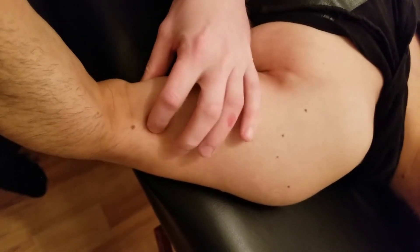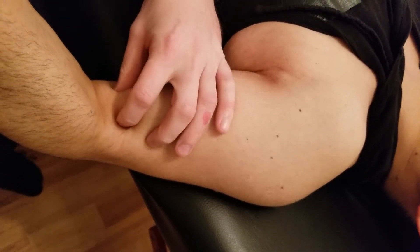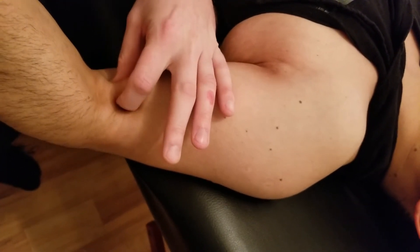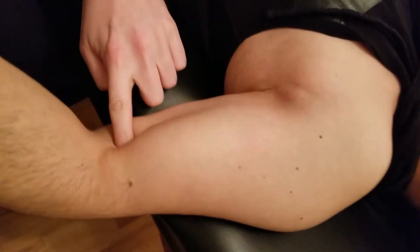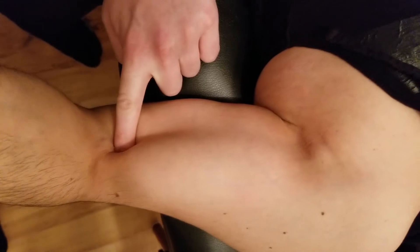As I work my way down, it narrows to a point where the biceps tendon is quite easy to find and very strong. You can actually even slip your finger up underneath the biceps tendon quite easily.